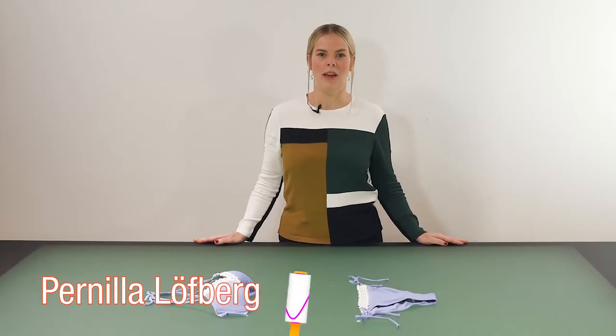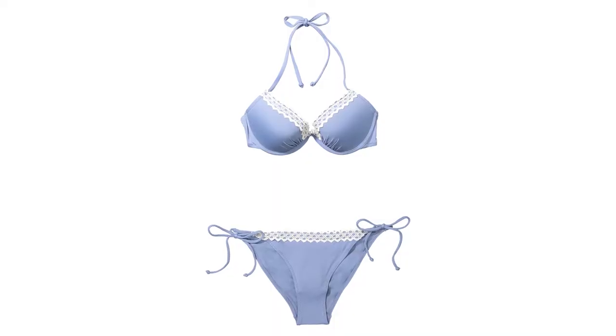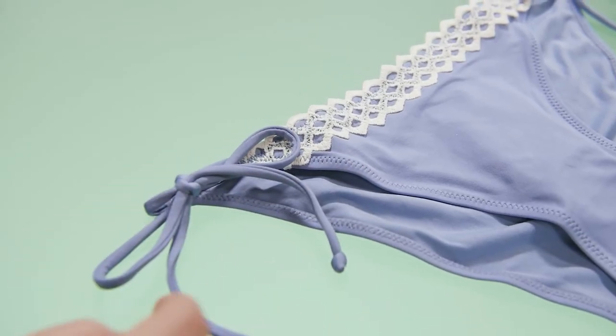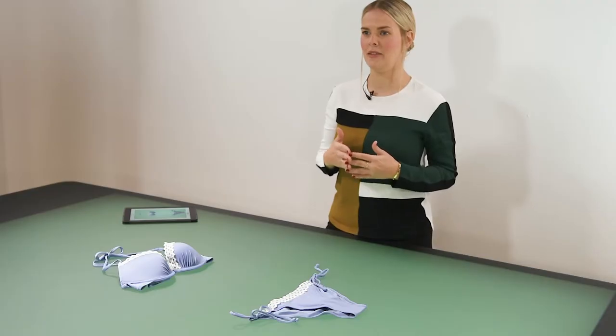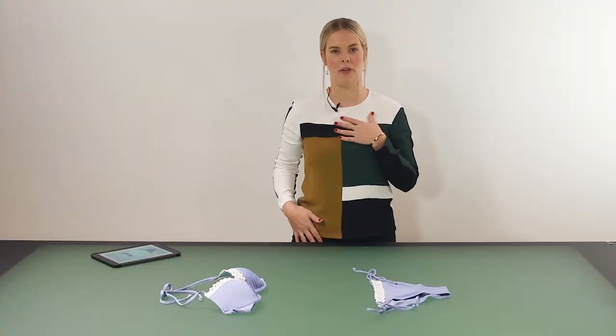Bikinis can be tricky to shoot. In this tutorial I'm going to style one and also take you through a few useful techniques that will show you how to work with those tricky straps and make them look neat and tidy. The first thing to remember is to always maintain the distance between the bra and the bottom as it would be on the human body.